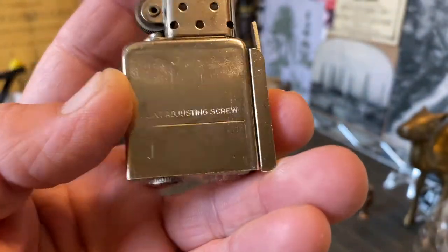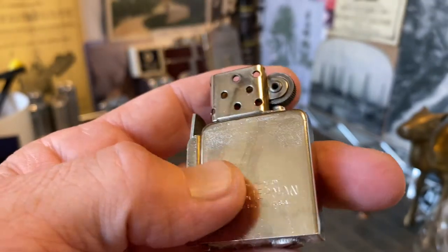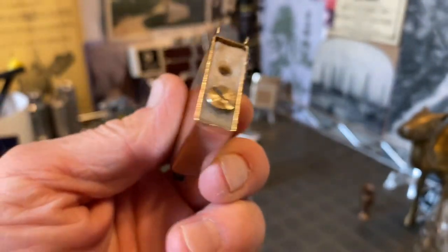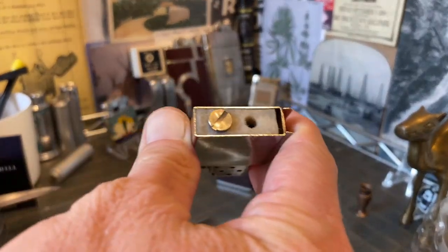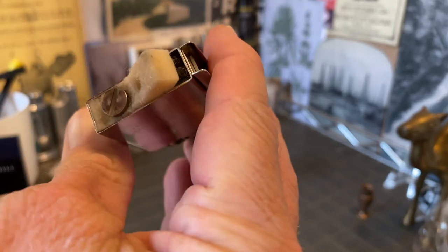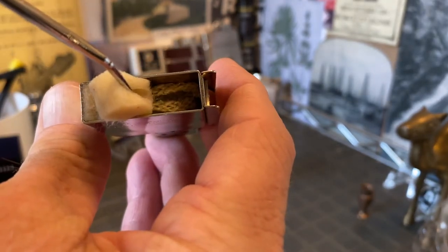This is a heavier gauge metal that the insert is made out of — it is not aluminum. If I were going to smoke out of this, I would probably change the wick. It seems a little weak.